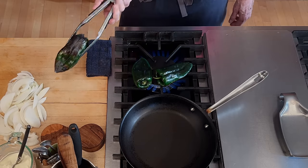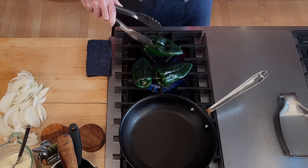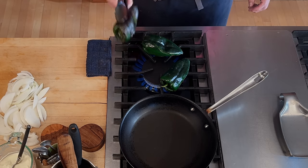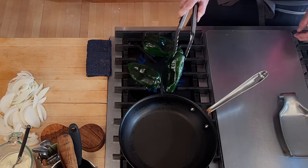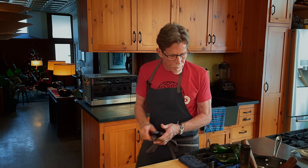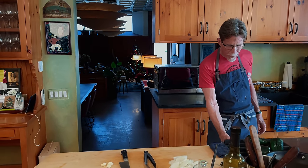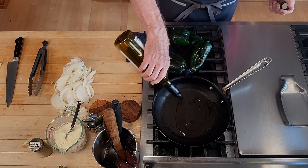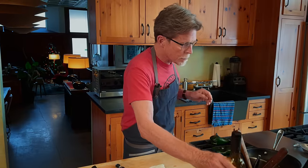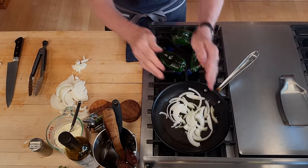The poblanos are getting blackened. I want to completely blacken the skin. I've got a pan here going over medium-high heat, filmed with oil. I'm using olive oil because I think it's really delicious with poblanos, but you could use vegetable oil. Slide the onions into that pan.